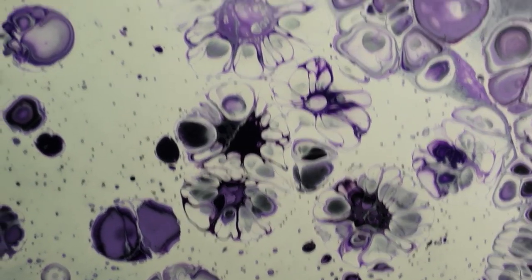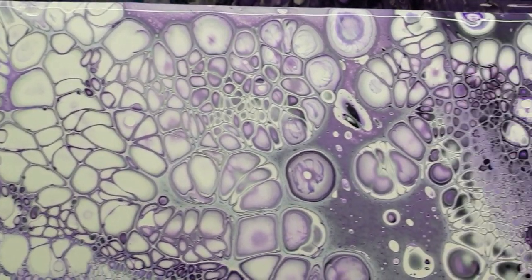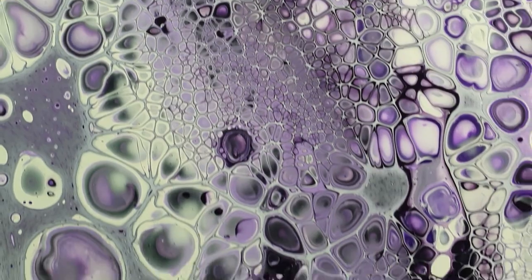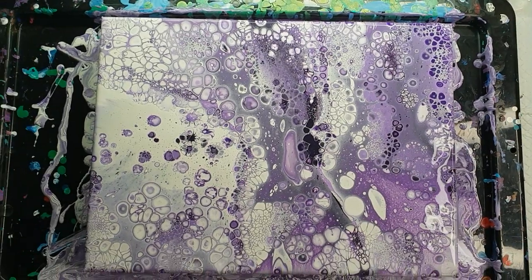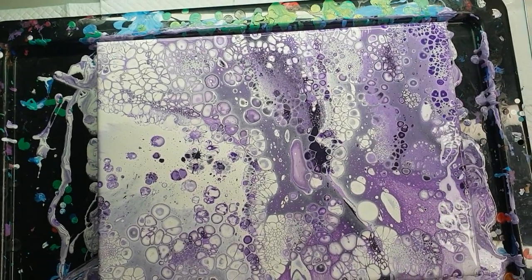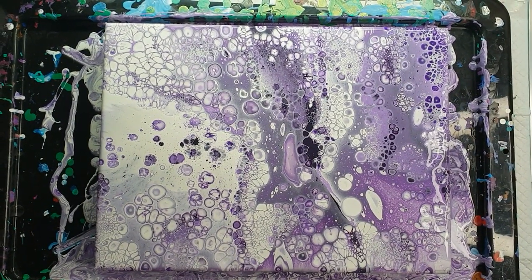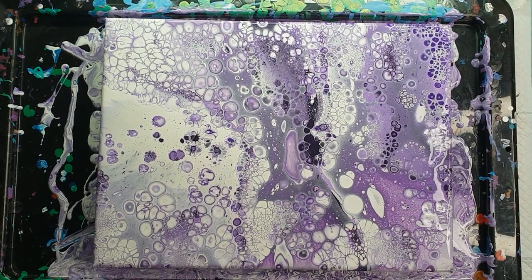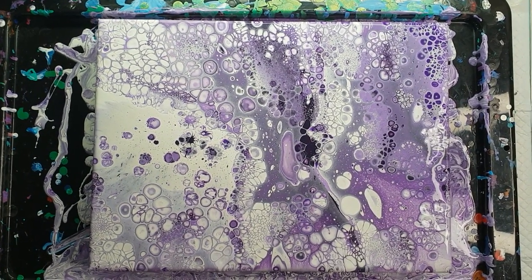Very different again — then back to normal looking cells over here. And that's where we've got tons of tiny little ones — really cool in there. I'm going to stop talking, I'm starting to feel a bit unwell and I need to go lie down. I hope you guys like this — comment, like, share and subscribe if you haven't already. Let me know what you think. Hopefully I'll be feeling better tomorrow and I can actually do something a little bit more thought out. Have a great evening and I'll see you soon for another pour. Bye!